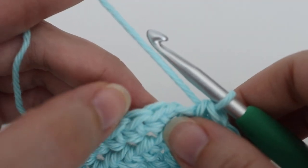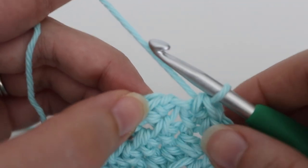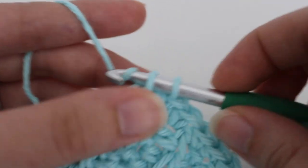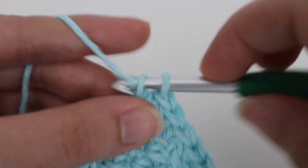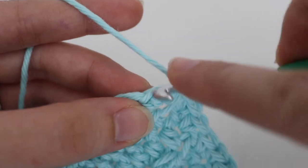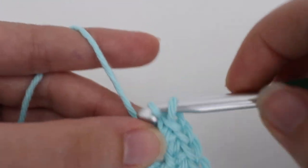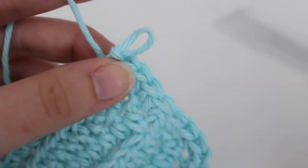Coming up to the last corner — remember we already made one single crochet in that corner, so you're going to make two more single crochets in that corner space. Then make a slip stitch in that first single crochet. Cut your yarn and weave in your ends.